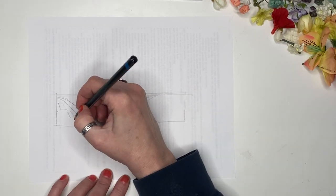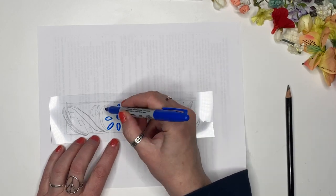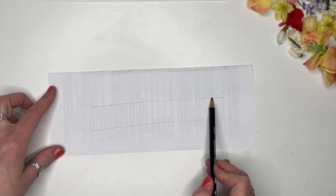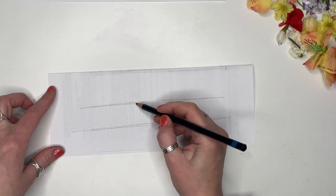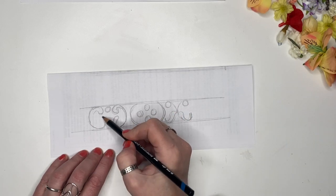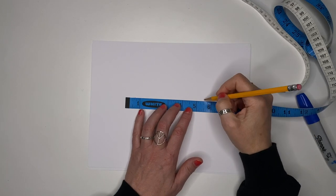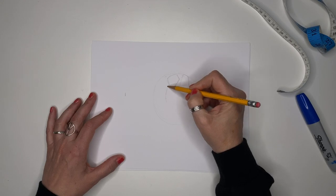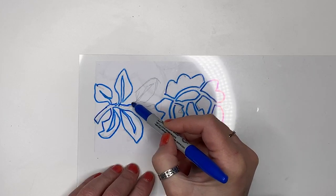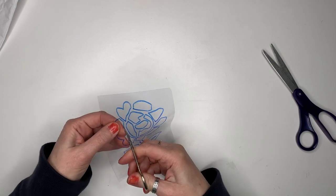I sketched the first design using photos from the film as reference, then traced my sketch onto a clear piece of plastic. I did the same for the second design. The third design required a little math — I discovered that the large flowers needed to be five and a half inches wide to match the design in the film. Then I cut all the stencils out using a small pair of scissors, or you could use an exacto knife. I found it easier with the scissors.